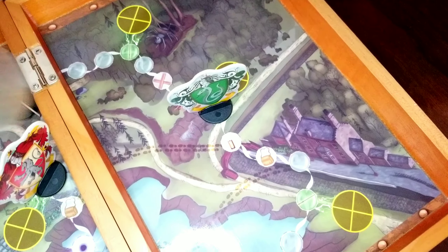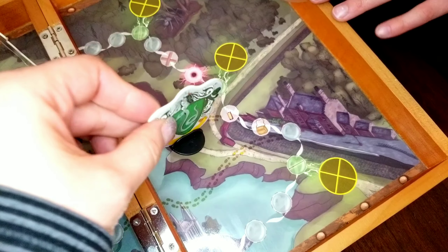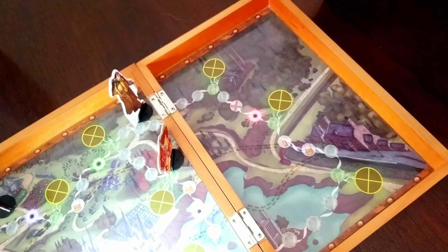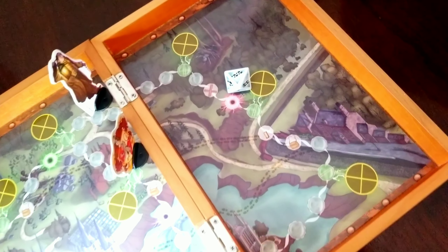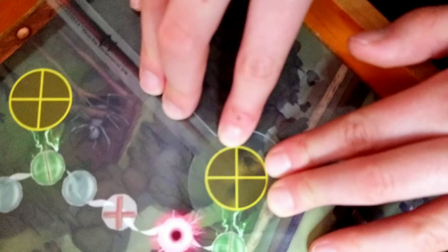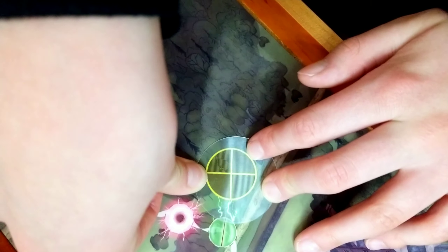Before you start looking for potions, remove your game piece — one con is that the pieces are very big for the small spaces on the board. Then roll the die to find out how many ingredients you get to look for. To use the wand, place it flat against the surface of the game and rotate it until it starts to reveal the ingredients.